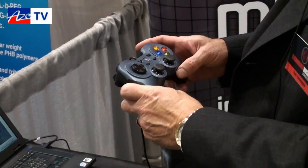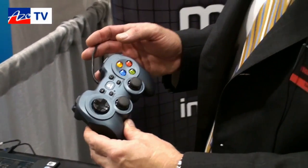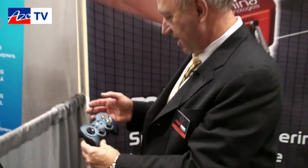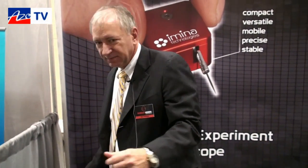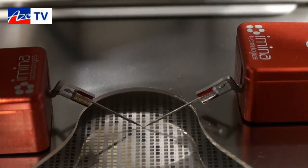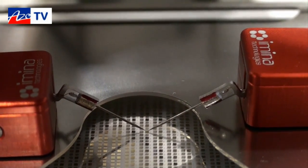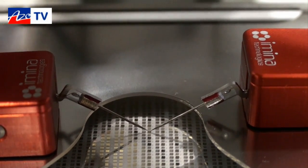The operation of the probe is intuitive. We can simply control which one of our MyBots we are manipulating, and up and down and translation and rotation are all done with a very typical game controller. I think everyone under 40 will be able to operate this product. Maybe we'll get Benoit to give us a little demonstration of how it works. Benoit, please show them how these work.